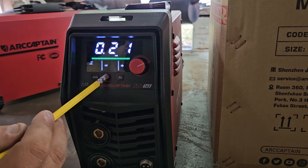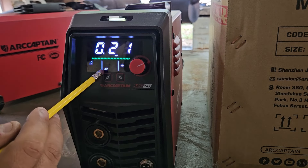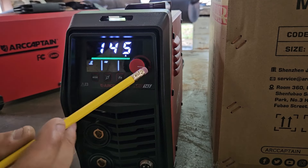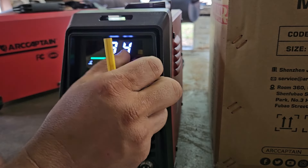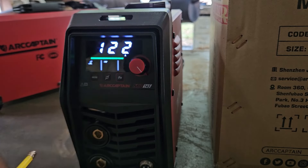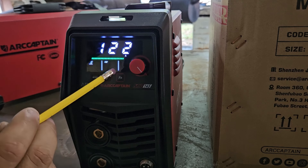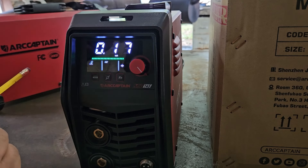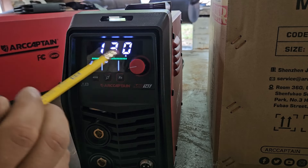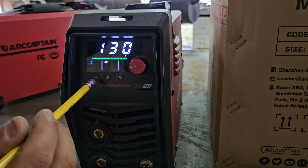Back on gasless welding, if you hit the second button you can go from 0.030 to 0.035 or 0.040 wire. This last button lets you select the max amperage — 145 down to 40 amps. 122 amps will be adequate for 0.17-inch material, so if you're new to welding this will help out a lot, along with the setup guide that's included.